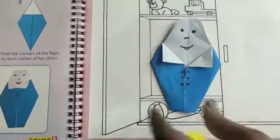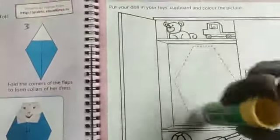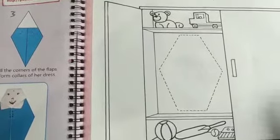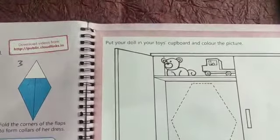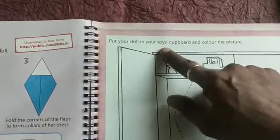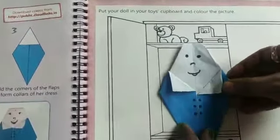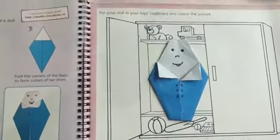See children, how fine the doll looks! You have to do it like this. In the next page you can see there is a space given to stick this doll. Put your doll in the toys cupboard and color the picture.